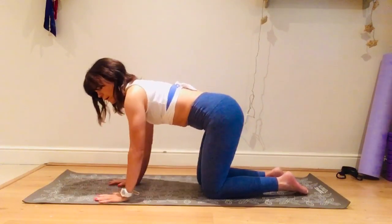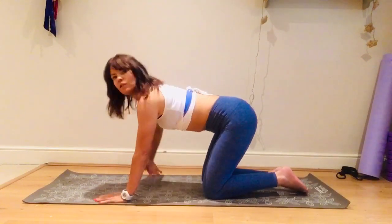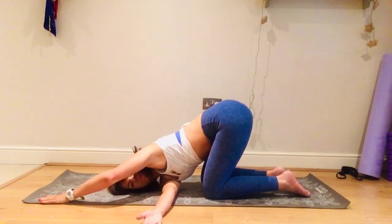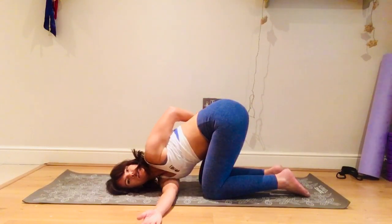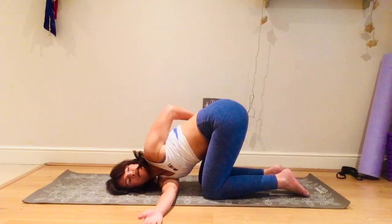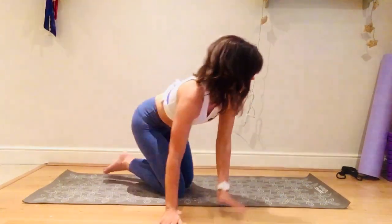Take the right arm up, inhale open, exhale down — thread it through, left arm straighten both arms, lay the head and look to the left. You can stay here, or the left arm opens up and you can bring it round and wrap it around your lower back — really opening the chest. This might not be super comfortable; as long as it doesn't hurt you can stay there, or stay with your arm on the mat just breathing.